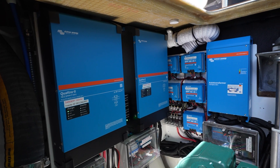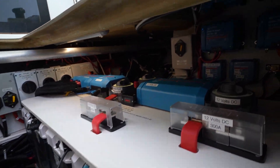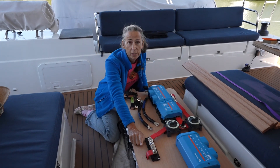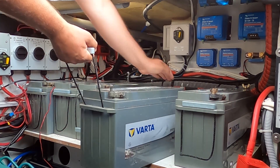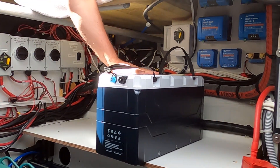Hi everyone, this is episode two in our big electrical build-out project. If you haven't seen the first episode, go back and watch that now — it's a full overview of the entire project. In this episode, we're going to go over a little bit of the table design and build-out, and then remove the old AGM batteries and replace them with the new Epic Lithium batteries.